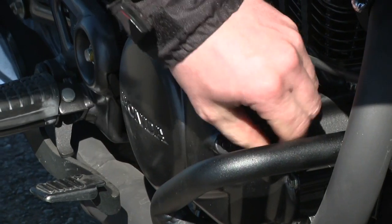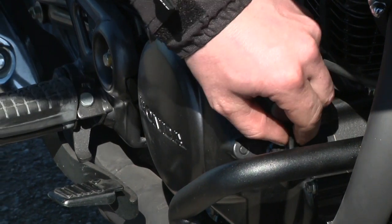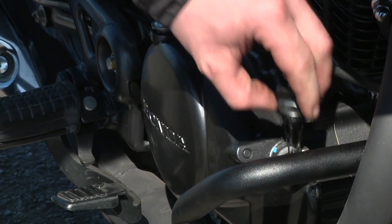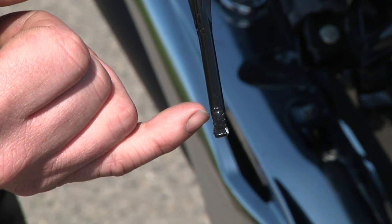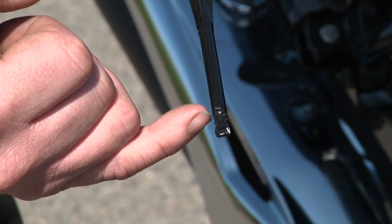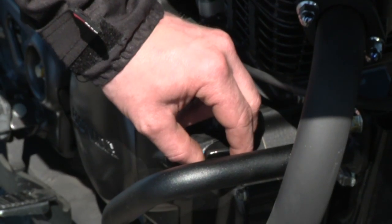Next up, we'll do the oil. The oil dipstick is just here — on level ground, let the engine settle for about five minutes before you check it. The oil wants to be in between the two lines, somewhere in the crosshatch area, preferably at the top. Check it by not screwing it in — just dip it in and pull it out.